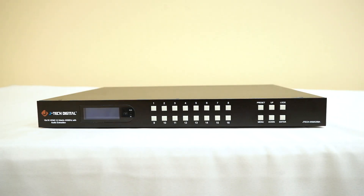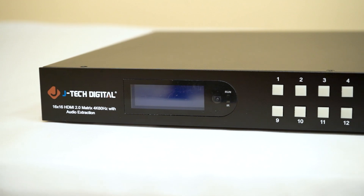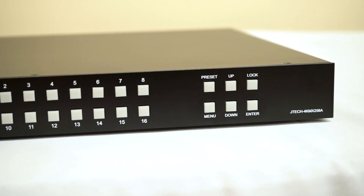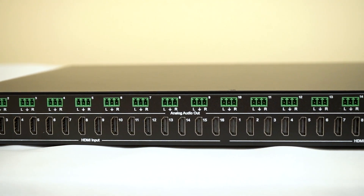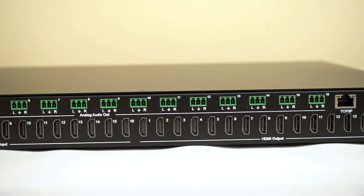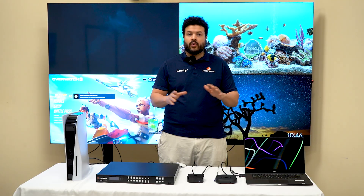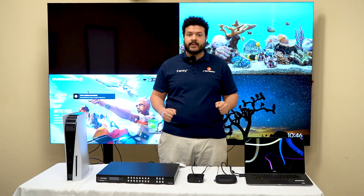This 4K 16 by 16 HDMI matrix makes it easy and efficient with its robust routing options, 4K support, downscaling support, as well as EDID management tools — making your whole process easier and more accessible. Ready to simplify and supercharge your experience? Our matrix will be the perfect solution. Thanks for watching.